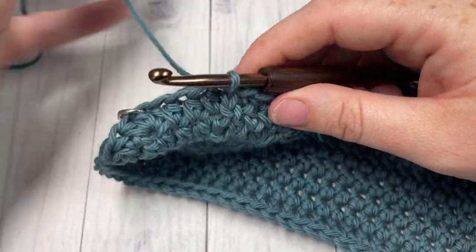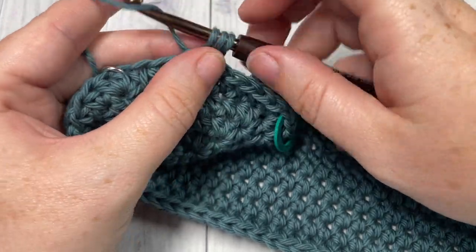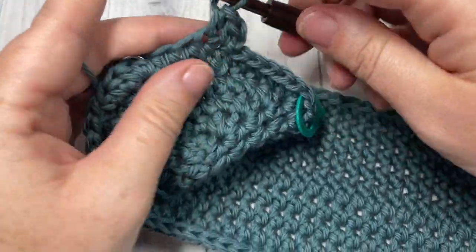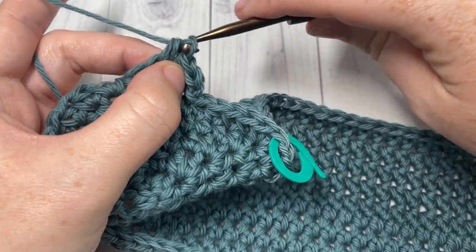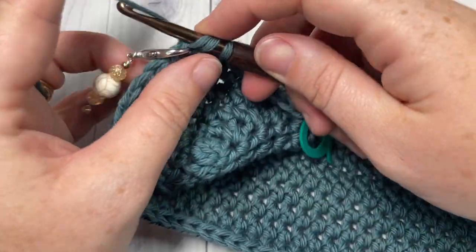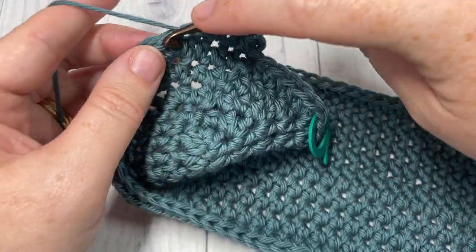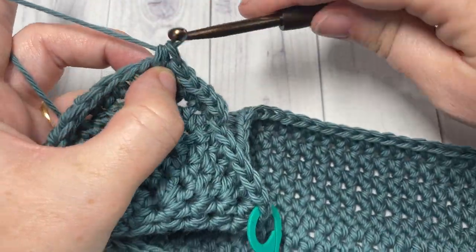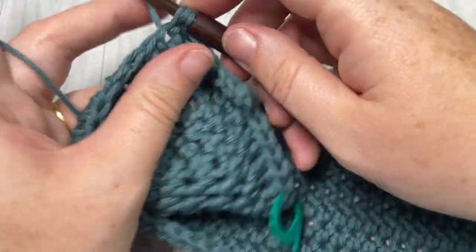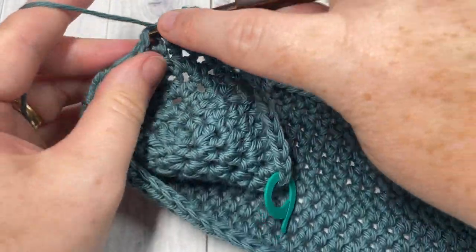Now for rounds six, seven, and eight — so for the next three rounds — you're simply going to work one half double crochet into each stitch all the way around, join with a slip stitch into the first stitch, chain one, and work a half double crochet in each stitch all the way around. Meet me back here at the end of round eight.